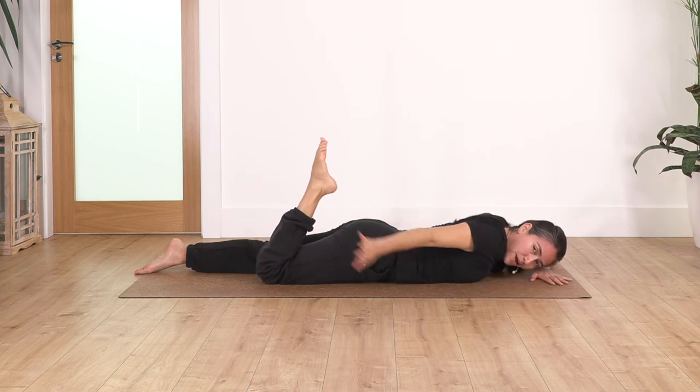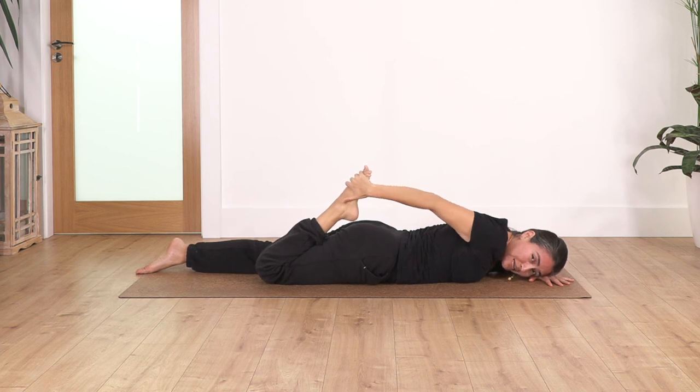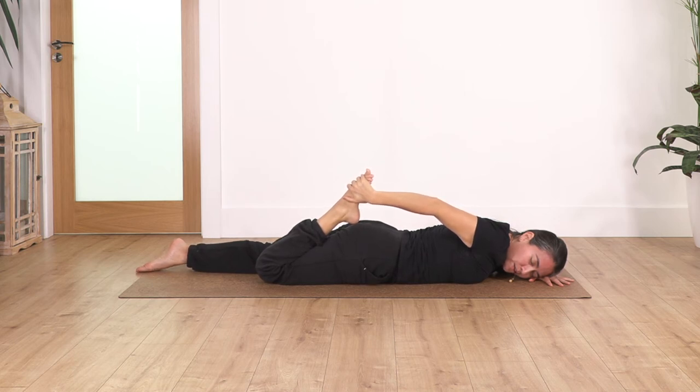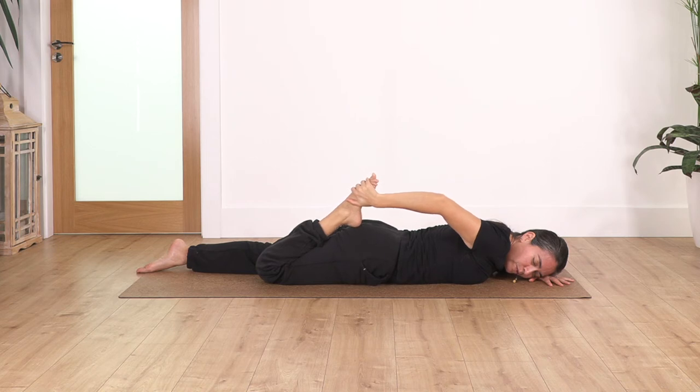Bend the right leg, catch your foot — don't pull the foot close to you, instead press the hips down to extend the thigh. Hold for four breaths — press your hips gently into the ground. Exhale, let's go for three, just releasing your legs, two, and one more.